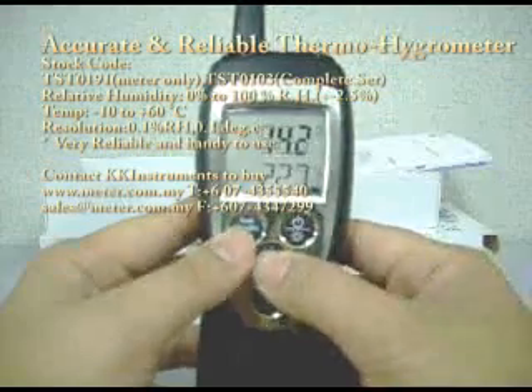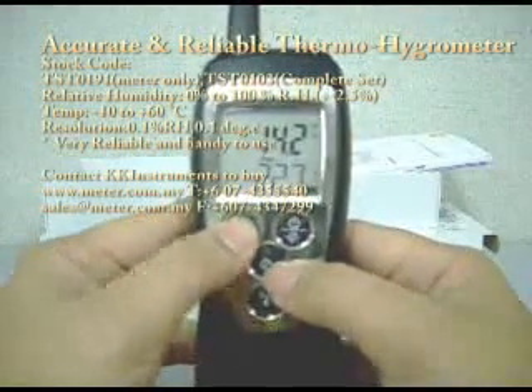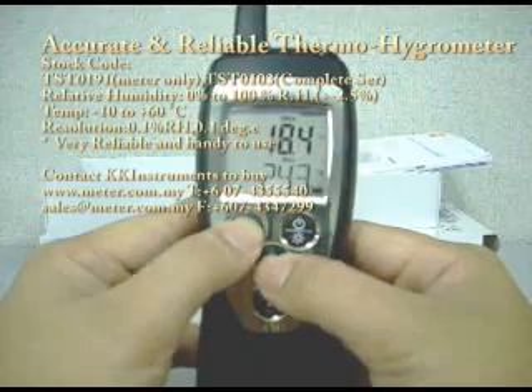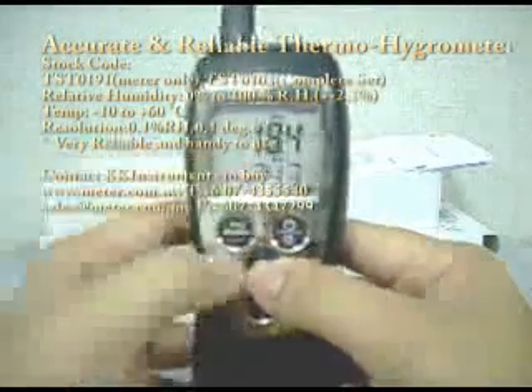If you want to find the dew point, you just press the up button. Press this hold button for maximum dew point. This is the maximum wet bulb temperature.